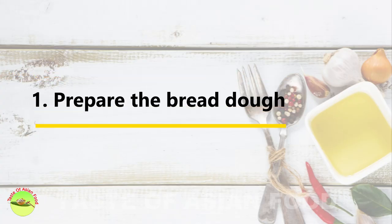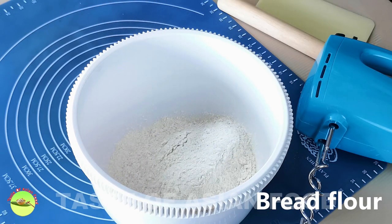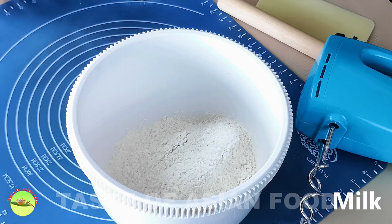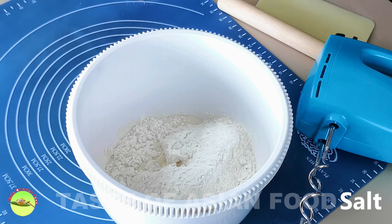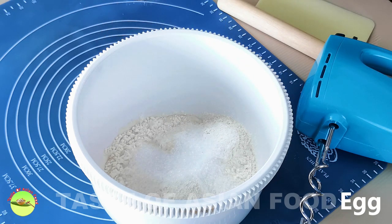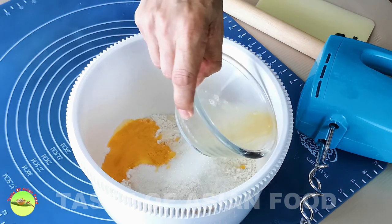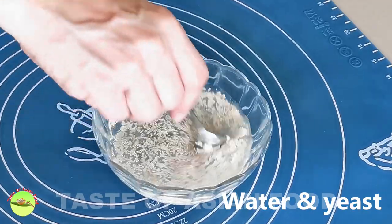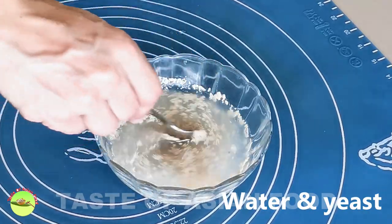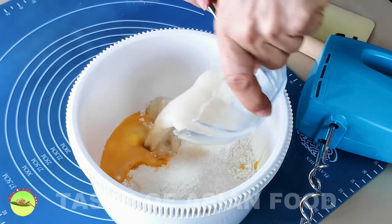Let's start by making the dough for the bun. Add the bread flour into the mixing bowl, then followed by some milk, some salt, sugar, and egg. In a separate bowl, mix the yeast and the warm water together. Give it a stir and wait for 5 minutes, then pour it into the mixing bowl.